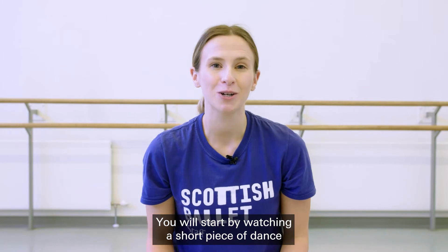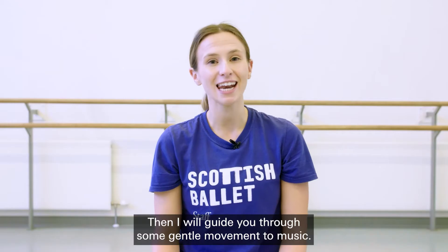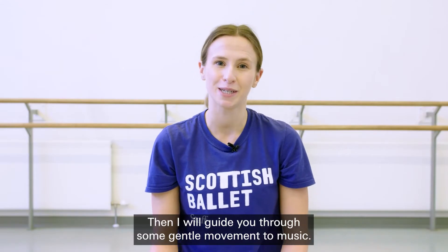You will start by watching a short piece of dance created by Scottish Ballet. You don't have to do anything through this but sit back and relax. Then I will guide you through some gentle movement to music.